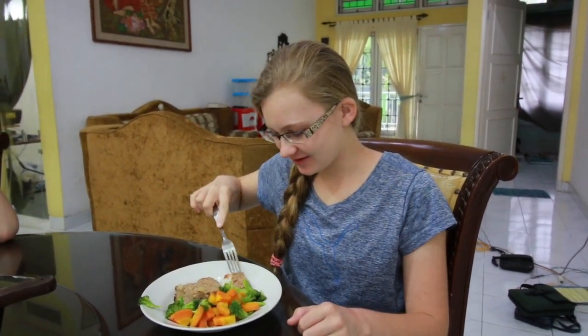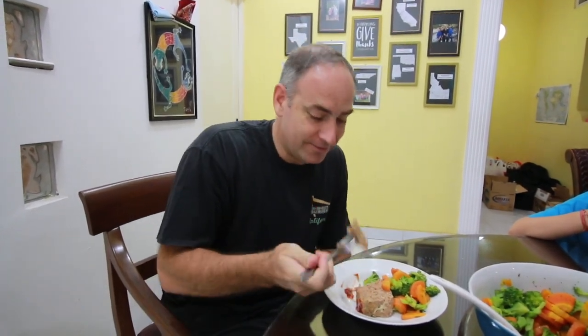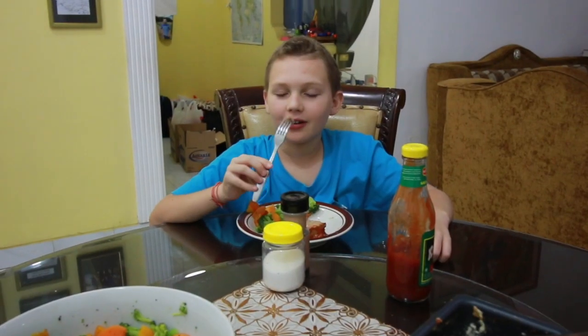All right guys, it's time to try mom's meatloaf — it smells really good. I like it, it's good. It's a little sweet. Yeah, this is good — probably because of the ketchup. It tastes good, mom. Here we go guys, giving it a try. Julie's meatloaf special! It's good, yeah, tastes just like meatloaf. It's delicious.